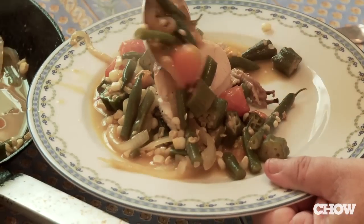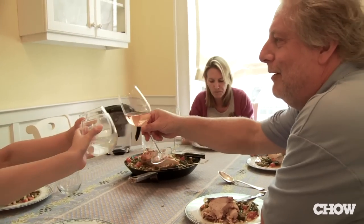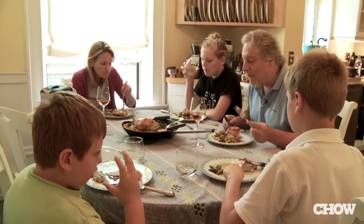Cooking in a restaurant, we don't have time — we have to do things fast, we have to do things in bulk. Cooking at home and eating with the kids is a whole different ball game. Not to have the stress, to have fun — it's the greatest thing in the world.